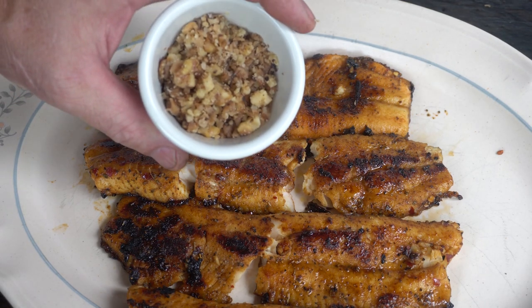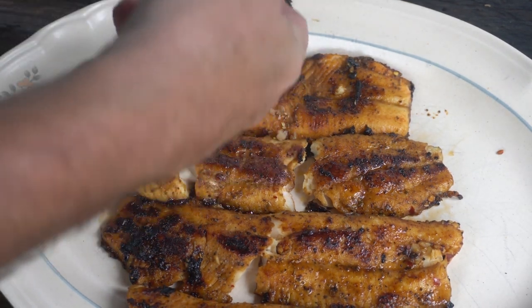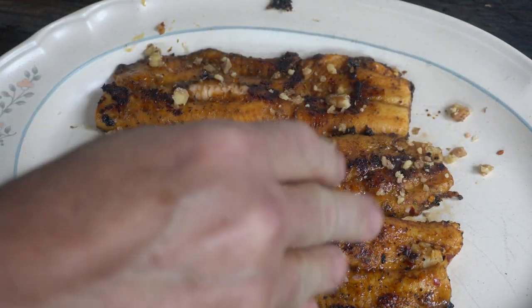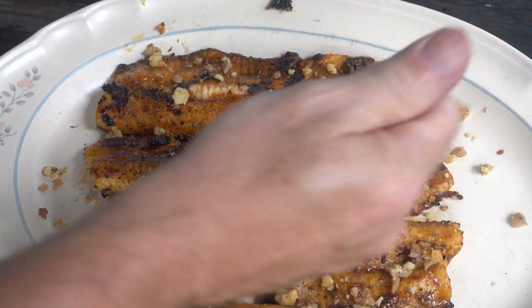Let's top it off with some candied walnuts. Toast them up in the oven for a bit, heat up some butter and brown sugar, toss in the walnuts, spread them out to set up and you're done. Bust them up and put them on about anything — today they're going on fish.